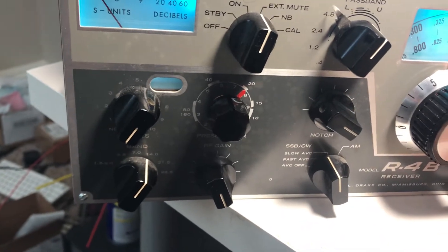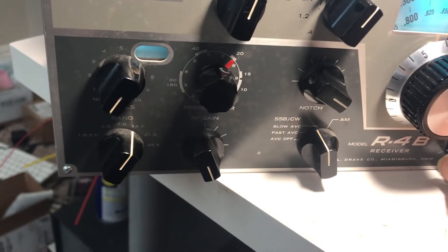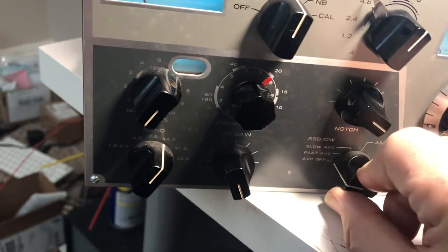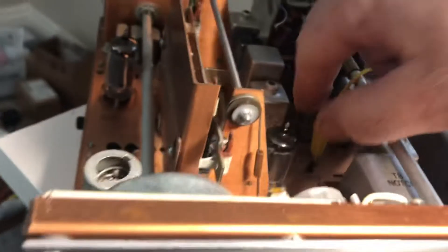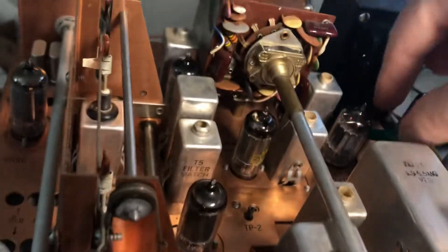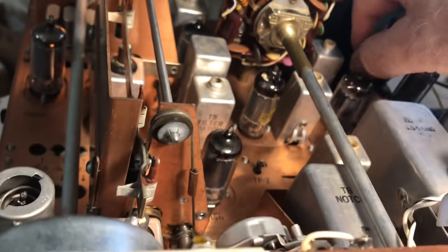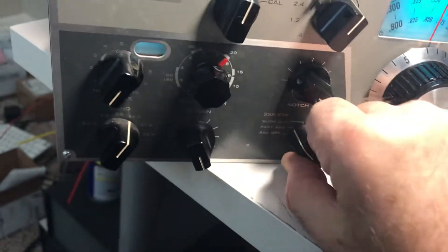What's cool is since I've worked on this radio, there used to be a big jump between slow BC fast and ABC off. Let's take this off. There's not really a huge jump anymore.